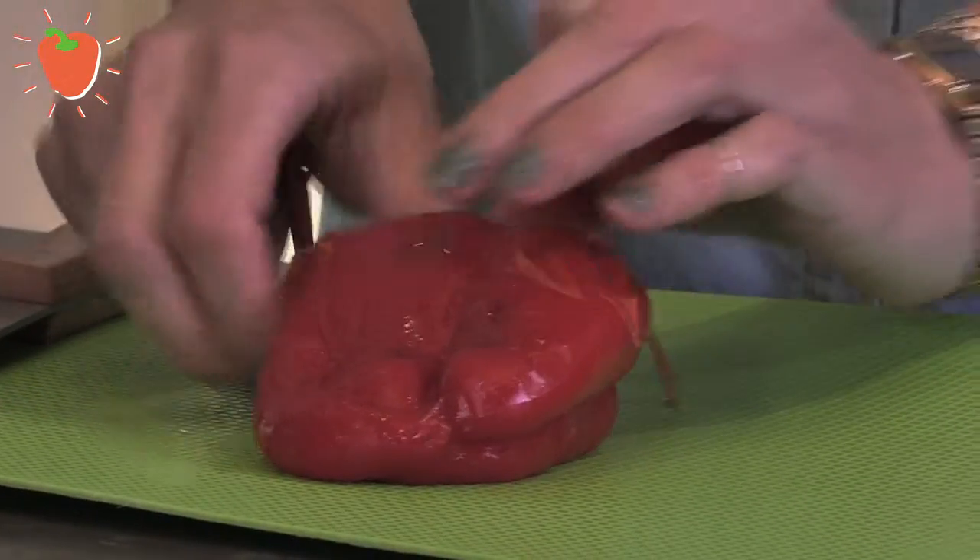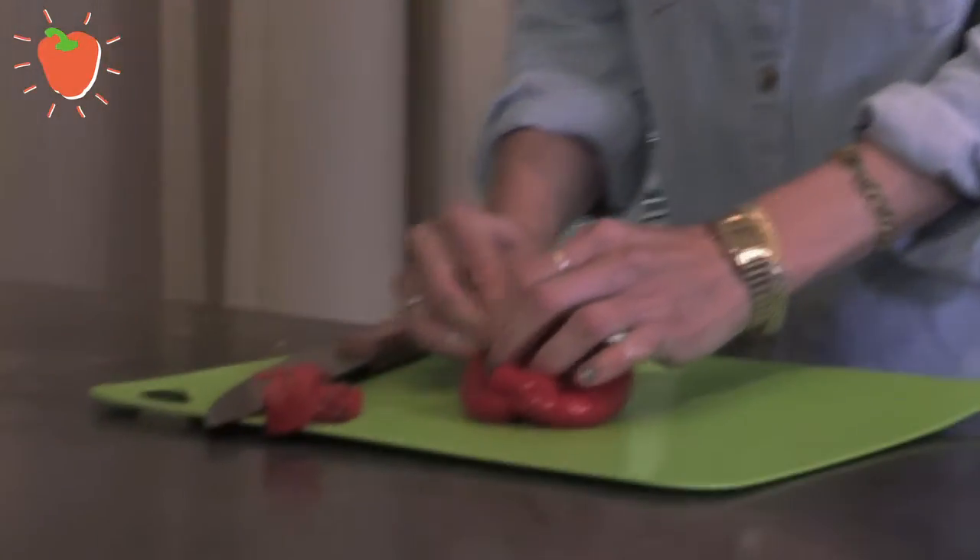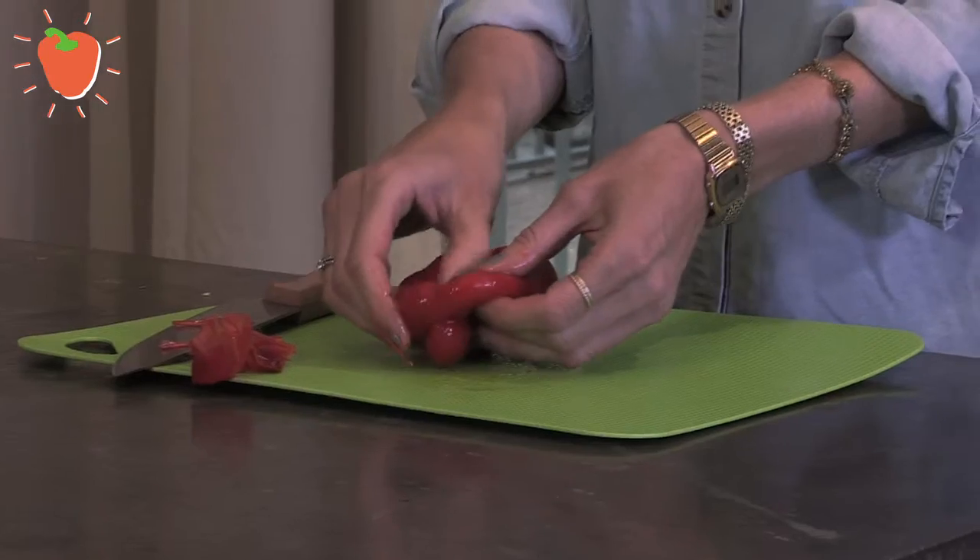Just like this, I can get the skin off. It's a bit messy but it's worth the effort because a pepper will taste super sweet when you grill it.